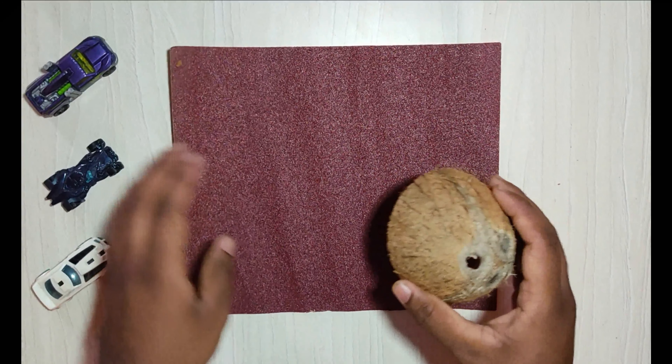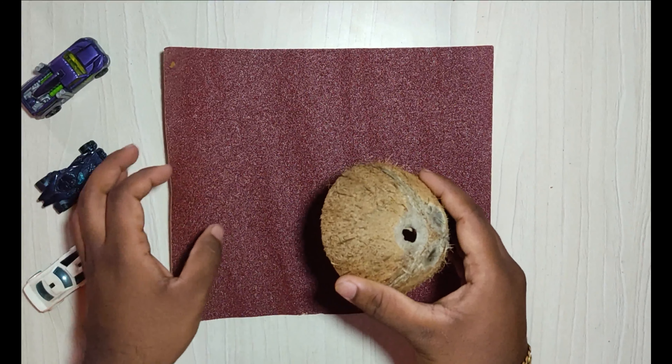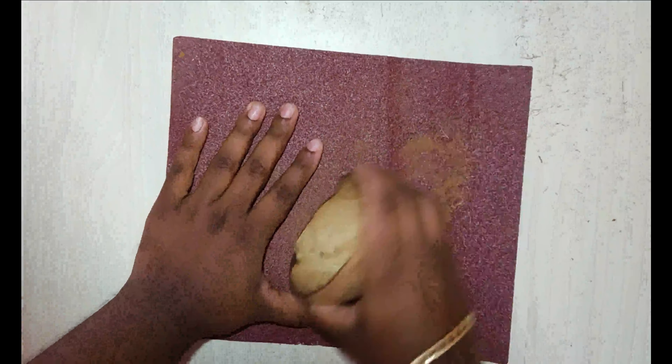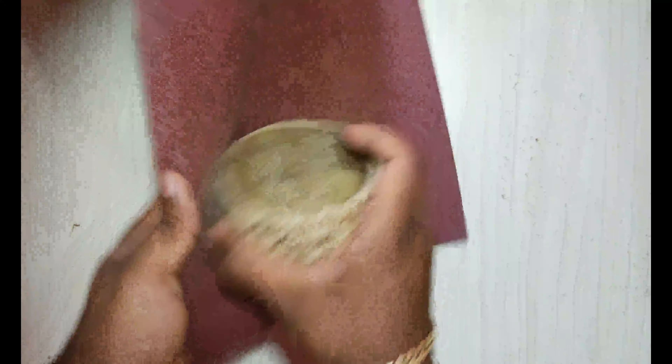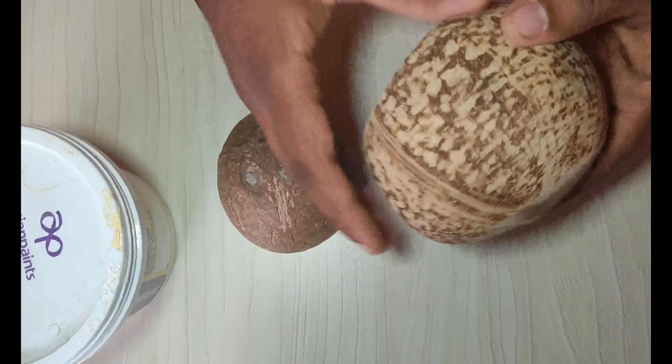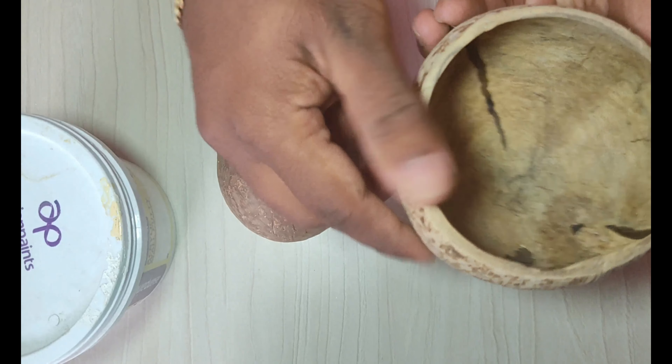Now we are going to use sandpaper for scrubbing the top layer of the coconut shell. After smoothing the coconut shell, it looks like this.